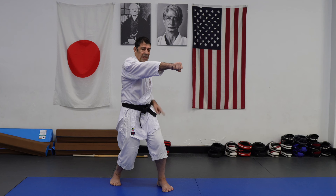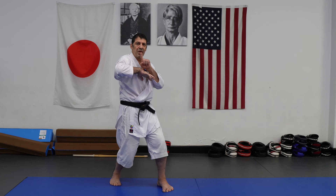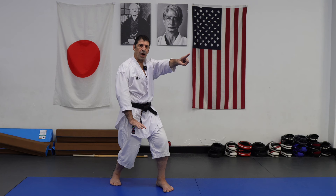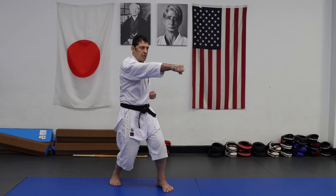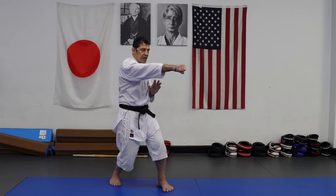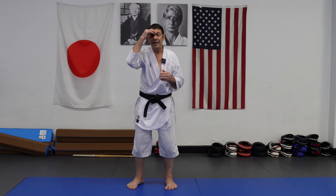When you press down to extend out, you see my breathing goes two directions — press and air goes out. Extension is more power, but I can easily change direction. Try to practice it in a kata.